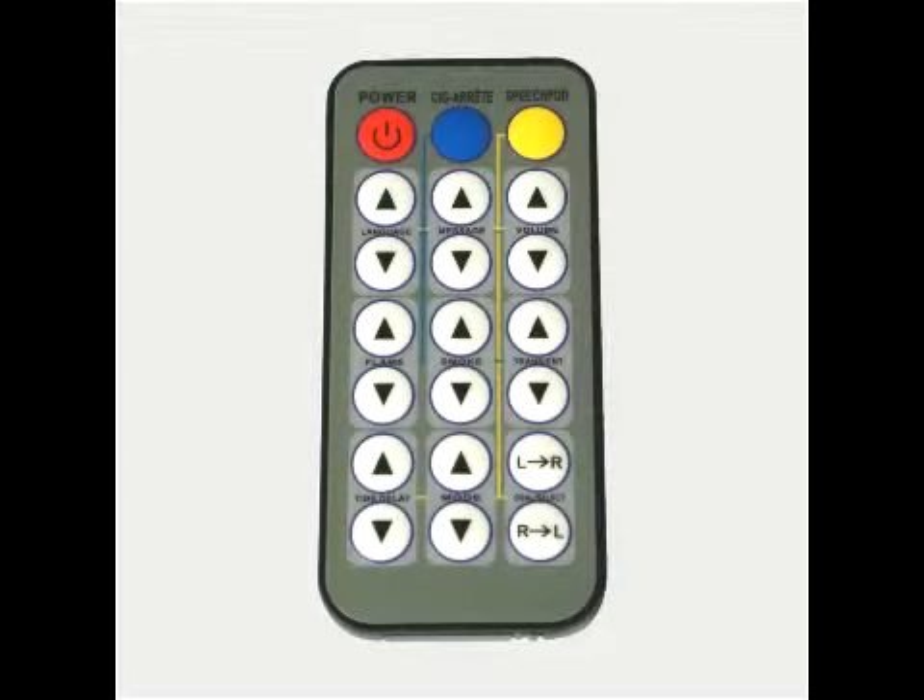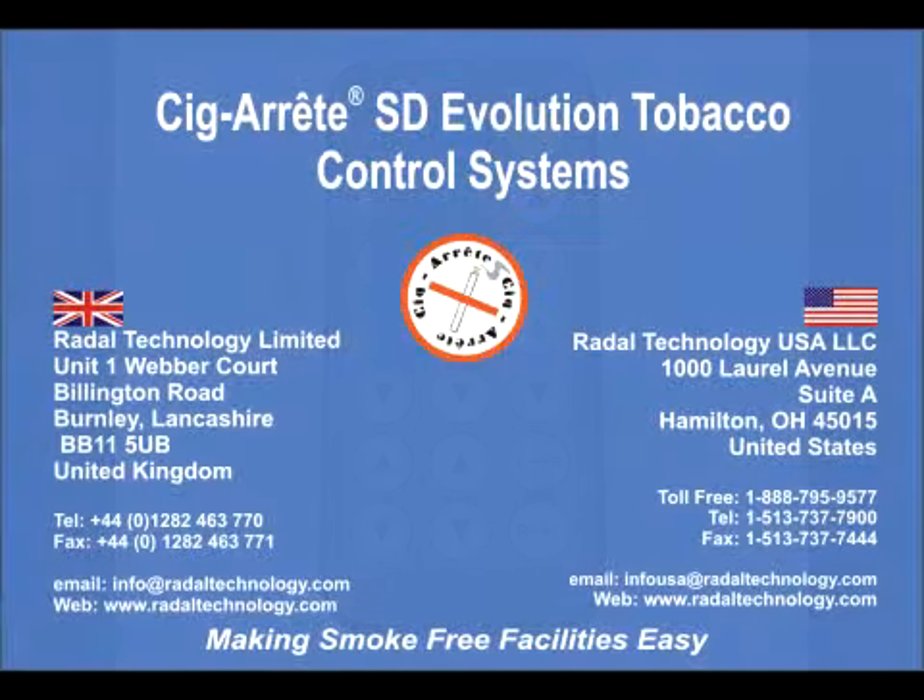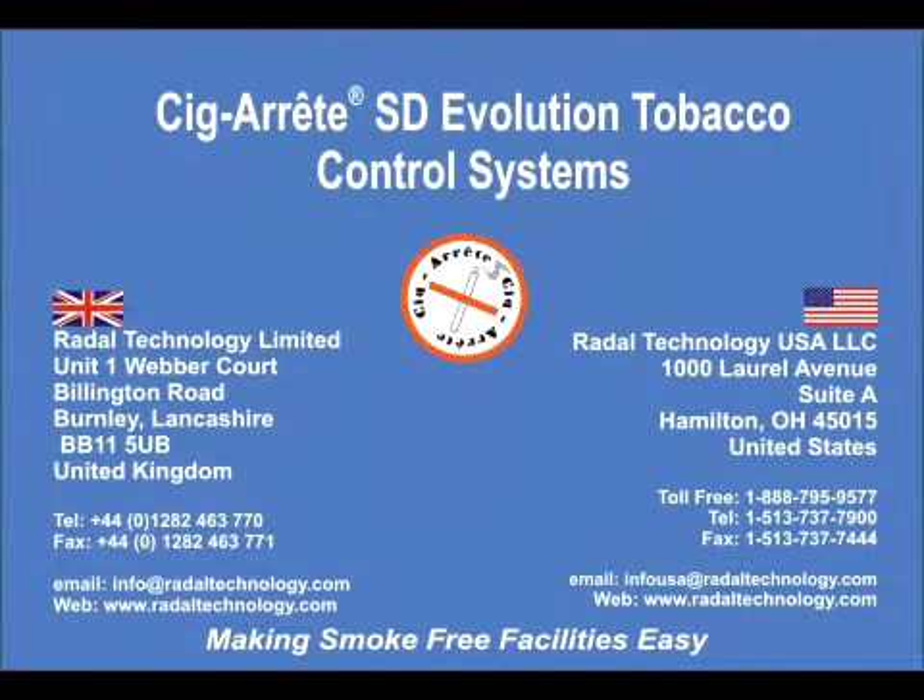A CSA IR2 remote control is required to operate all the cigarette SDEvolution products. Please contact us for more information about this or any other product in the range.